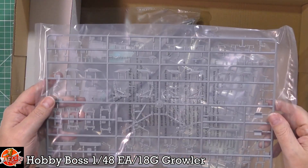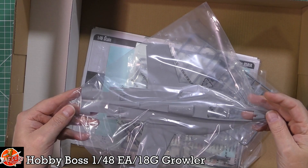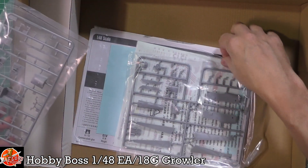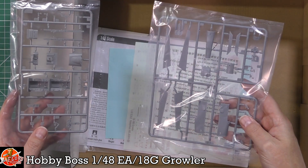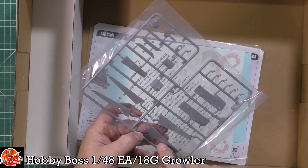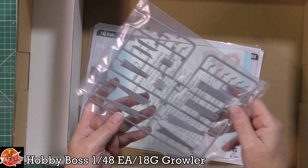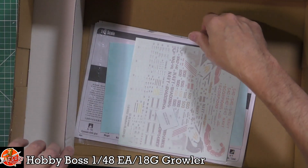We've got all the gear, the main fuselage top part, the cockpit tub for the two-seater. Some of the smaller Growler-specific differences are here too - little air scoops that are slightly different, the sawtooth edges which differ from the Foxtrot, and slight differences in the rear cockpit and instrument areas.